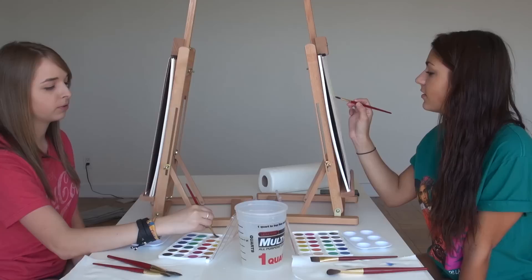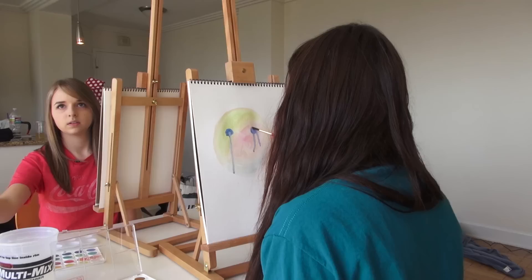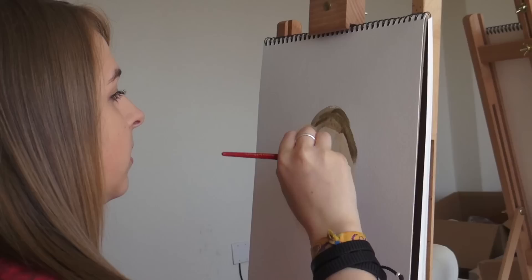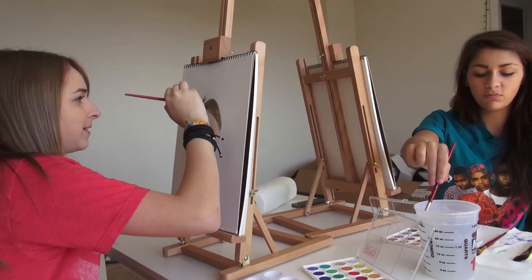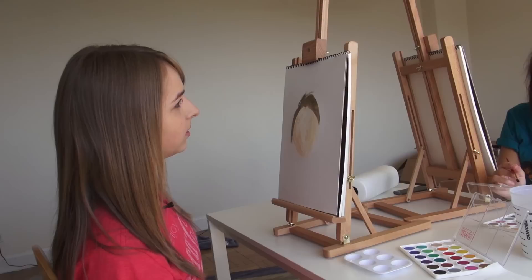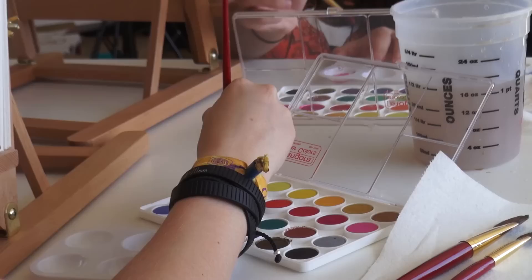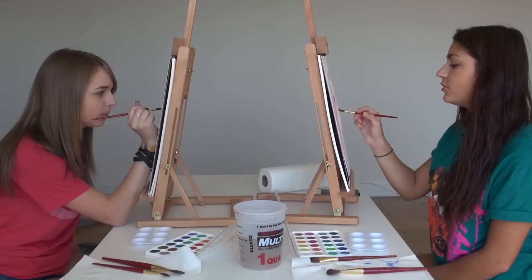Mine's looking pretty good, honestly. I'm feeling pretty confident. How are you already on eyes? Because I'm a boss. Did you already paint my entire face in? Yeah. Your hair kind of looks like poop, but whatever. What color would you consider your hair? Blonde, although it looks kind of darker recently. I'm putting a lot of detail in. I'm trying to portray Jen as accurate as possible. I'm trying to portray Andrea just as she is sitting across from me.